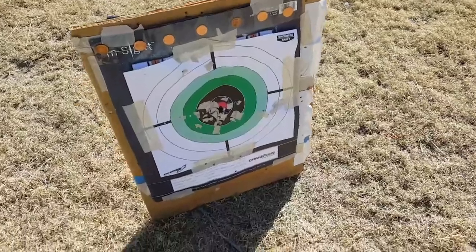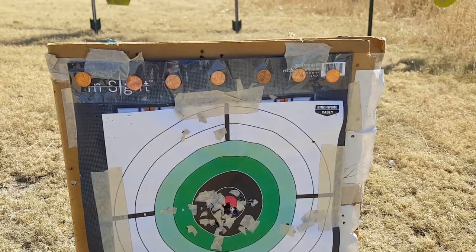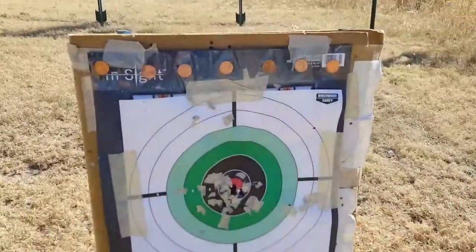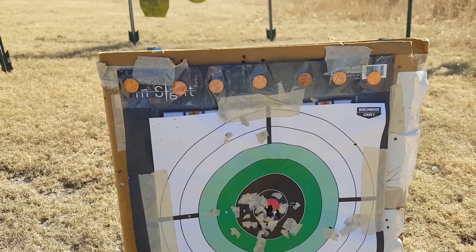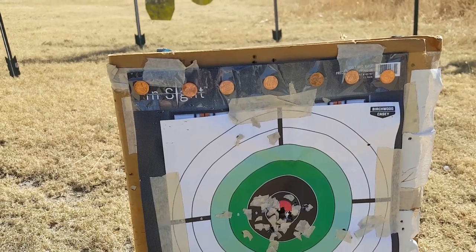I'll have a link down in the description box to his channel — definitely check him out. The more we support each other the better it helps us all out and helps out the two-way community. We'll take you down range real quick to show you what we're shooting at. Here are our seven pennies set up on this target. I'm shooting from back behind that board, and I'll get you set up on the tripod — sorry it's kind of in the shade, but it's my safe direction to shoot.